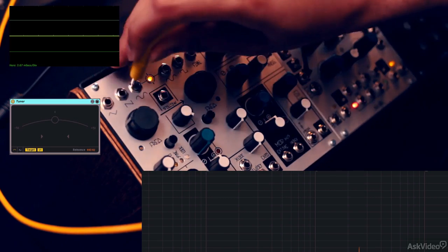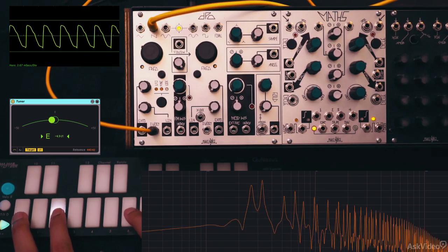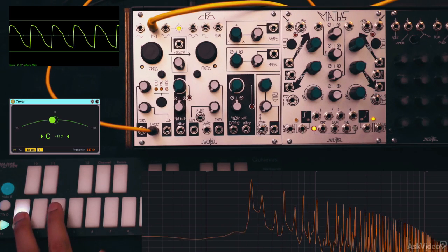Let's move on and check out the sawtooth out. That's definitely buzzy, like a sawtooth. But in the oscilloscope, you can see it's a bit strange looking — there seems to be a subtle breakpoint during the ramp-down stage of the saw. But it does sound very much like a saw, so you can leave it at that.